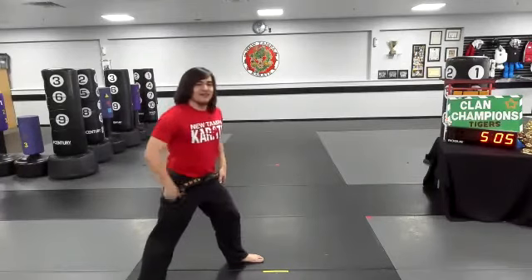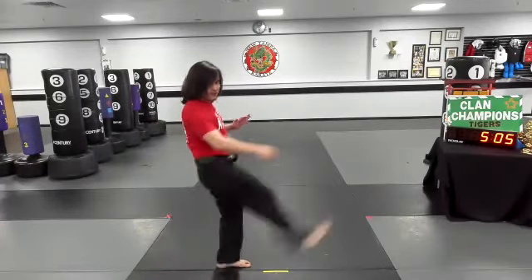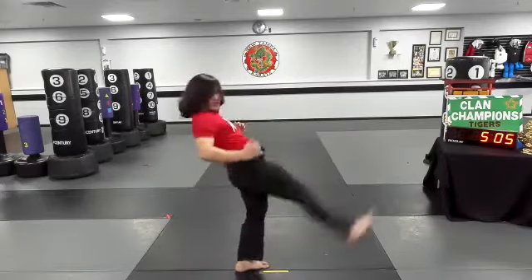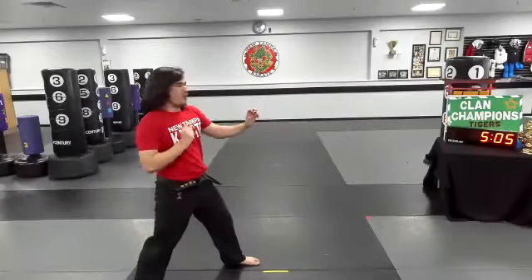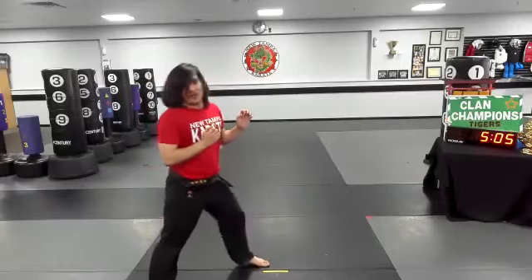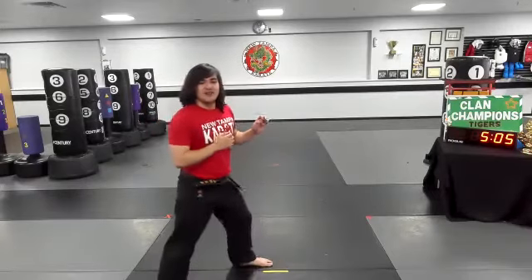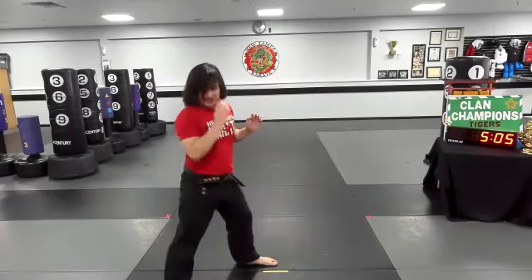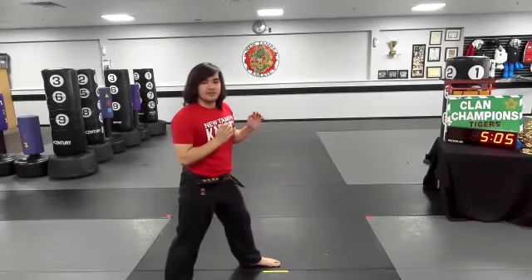All right, ready? There you go, Layla, but show more of a little chamber first. Don't go from the ground forward. You gotta show that chamber and then push. All right, 10 count here. Ready? And one. Try and drive that foot in. Good. Two. Let's go, Rami. Focus. Right to the stomach. Three. Front kick, push. There you go. Four. Front kick, push. Push front kick. Good.